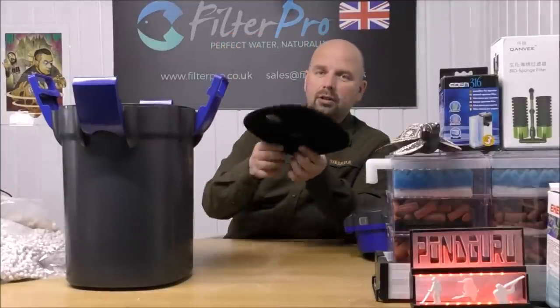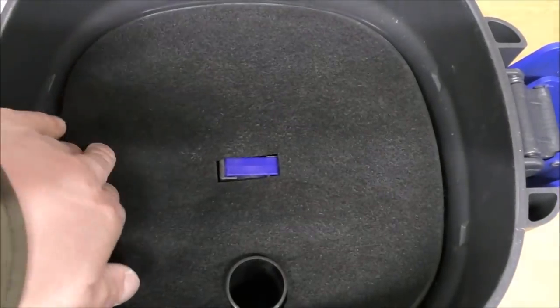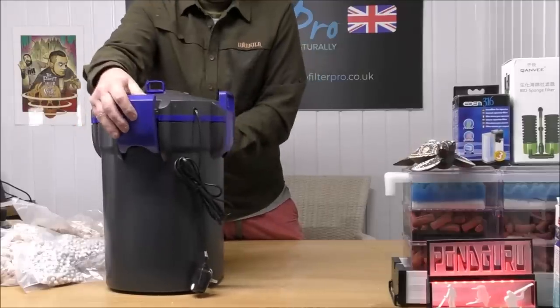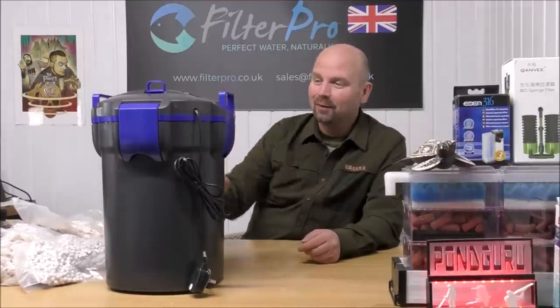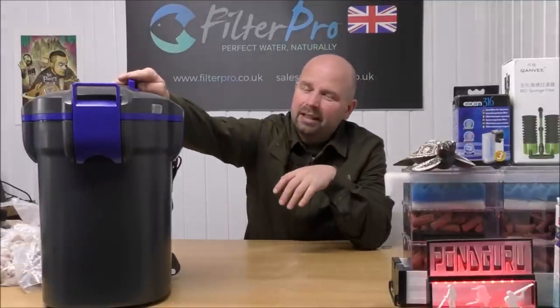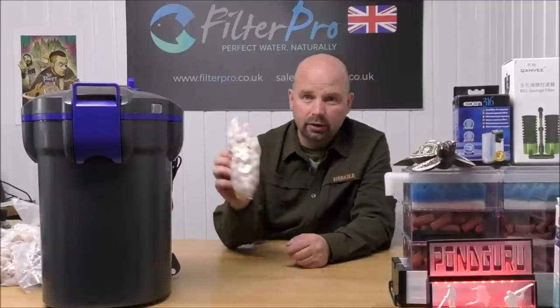So we've got mechanical, biological, and then on top of that the fine carbon pad that came with the filter. It doesn't necessarily need carbon, but it fits in there pretty well so you might as well use it. Then we've got the grid, and then the head can go back on. It really snaps shut with some vigor — and they're pretty hard to get off as well. If you were older or didn't have much strength, I don't think you'd be able to get these off. So really, all we've done with this one is put the foam and fine pad in the correct place, and replace the filter media with something I personally know works.